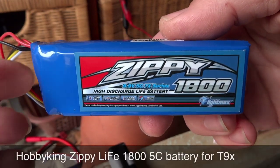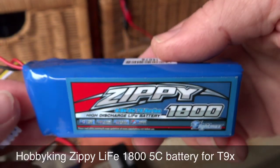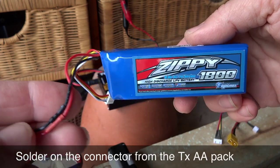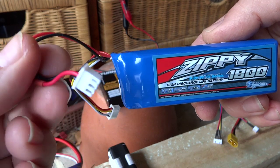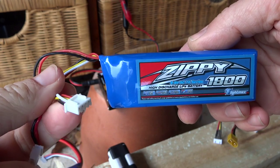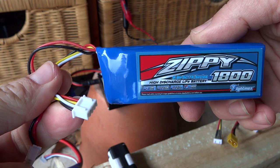I've bought this LiFe battery for my transmitter. What I've done is cut the end off and soldered on the end that actually fits into the transmitter. I've left the other end as it is because we're going to use that for balance charging.